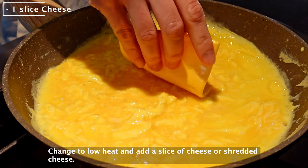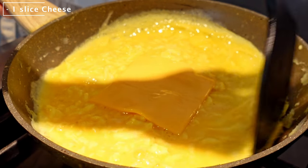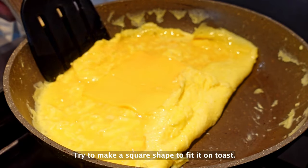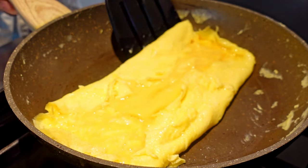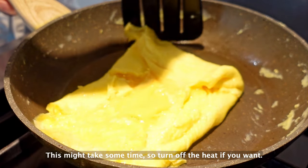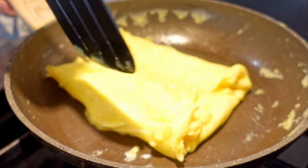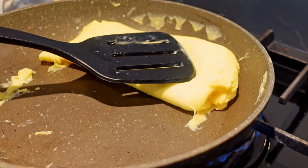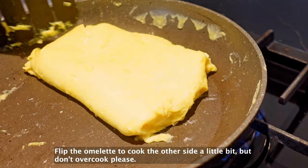Change to low heat and add a slice of cheese or shredded cheese. Hold the edges to enclose the cheese. Try to make a square shape to fill it untossed. This might take some time, so turn off the heat if you want. We don't want to overcook the omelet. Flip the omelet to cook the other side a little bit, but don't overcook please.